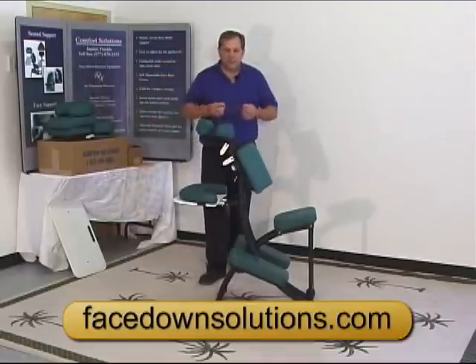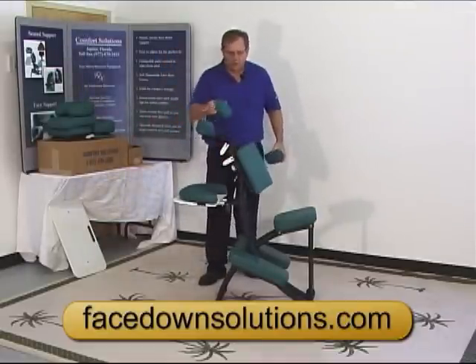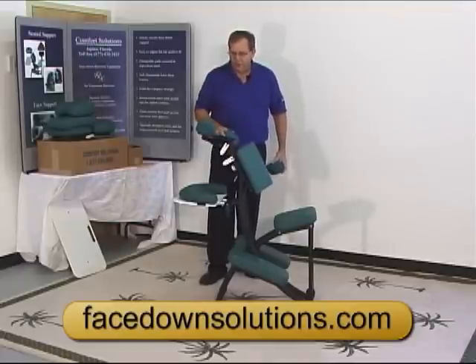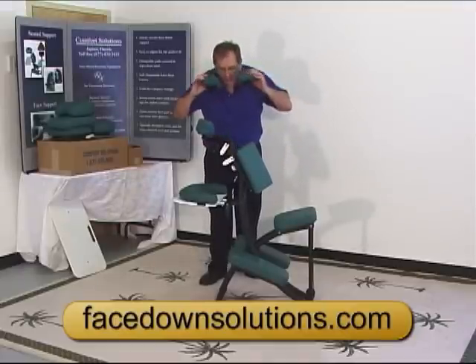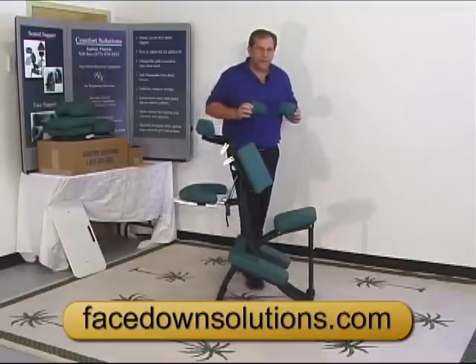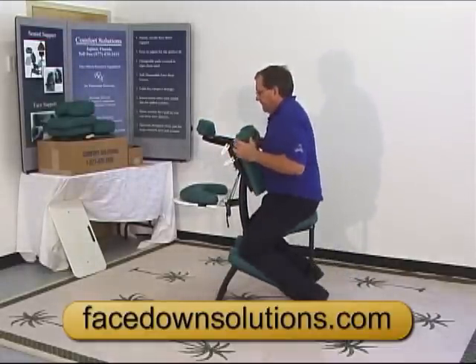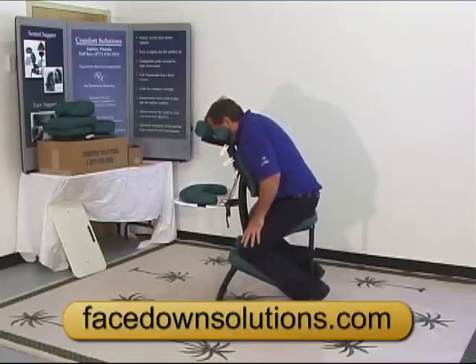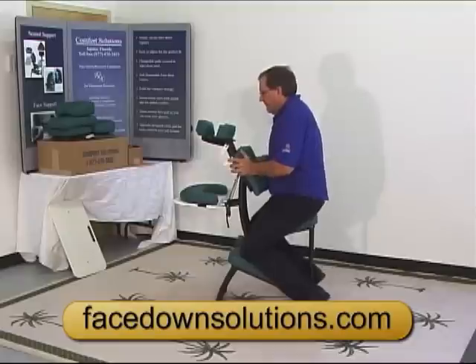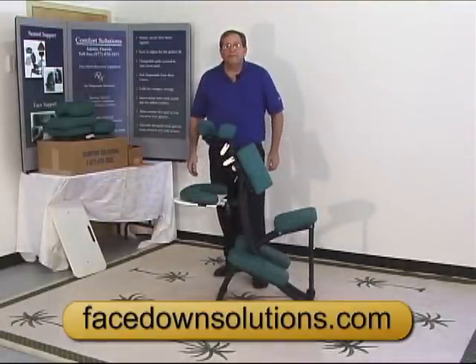To adjust the cushions, take the cheek cushions — I'm going to sit in the chair, lean forward, take the cheek cushions, put them to my cheeks, lean forward, and that will position the cheek cushions correctly. That's pretty much all you need to know about the chair.